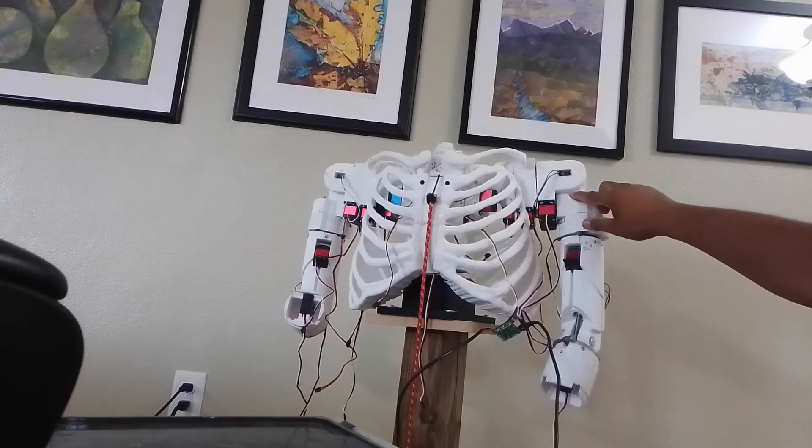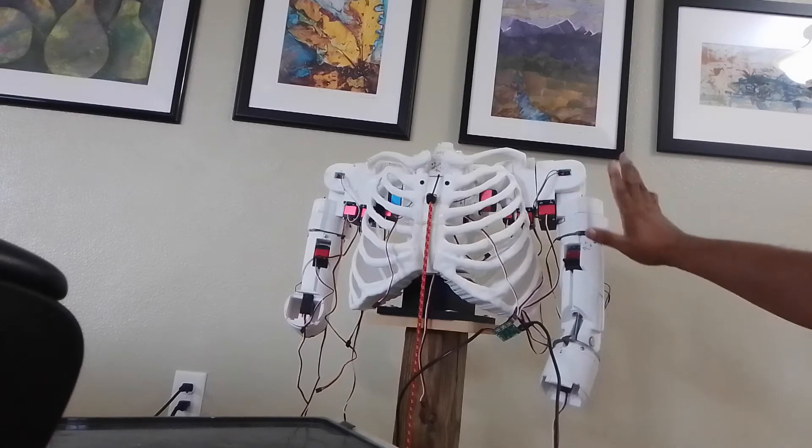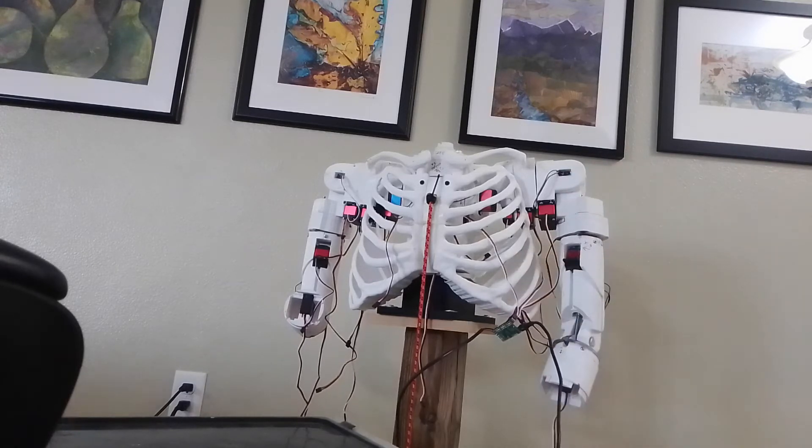Everything else seems to be working, so I will play a small demo of what is to come. Remember, there's no power supply on this robot yet, there's no computer in this robot yet — it's just a sequence, it's not a computer-animated program.